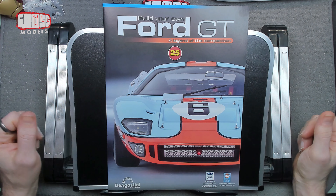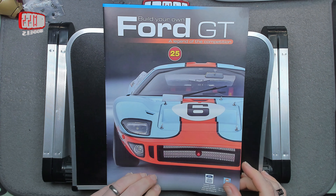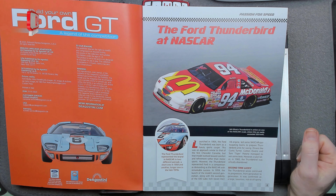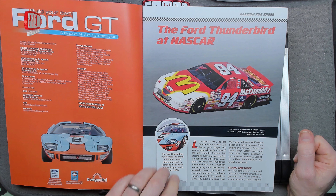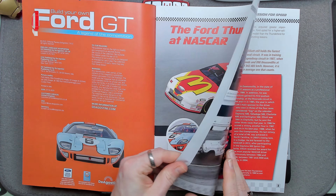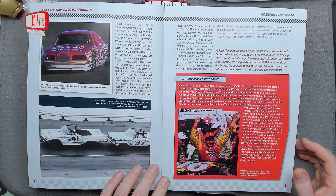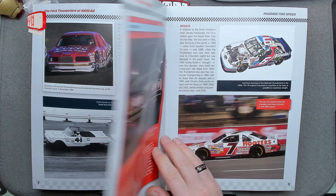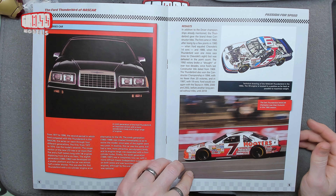A special welcome to issue 25. 25 is a nice round number — not an even number, but it feels like it should be. It feels like we're getting somewhere with 25. In this issue we're going to be doing more than we did in 24 — we're actually putting some things together. This is the Ford Thunderbird at NASCAR. NASCAR is the big oval racing where you only turn in one direction. The Thunderbird's best driver was apparently Bill Elliott. I remember the NASCAR computer game — that was quite impressive in its day.